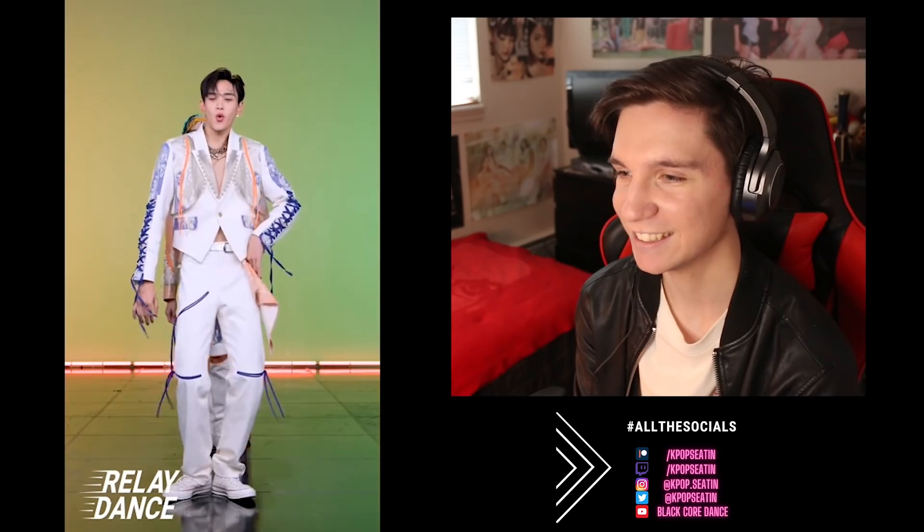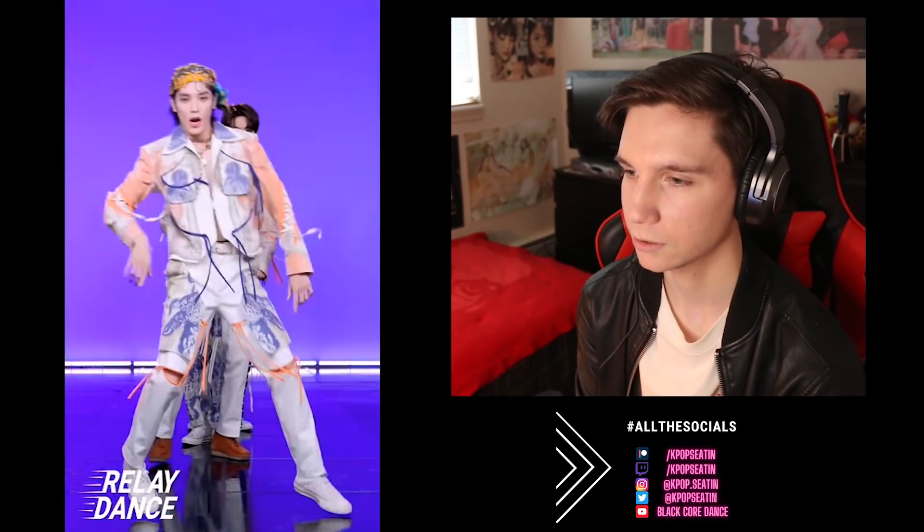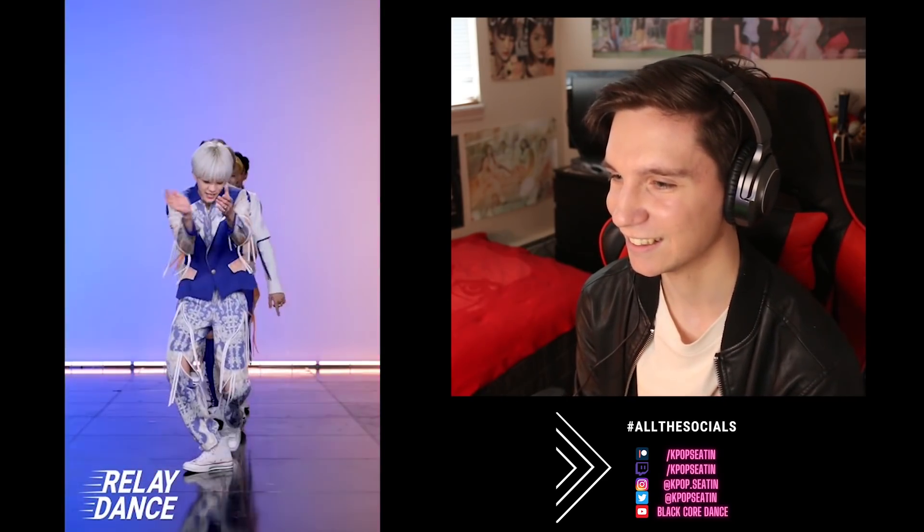We're gonna start with Make-A-Wish — let's go! Okay, Lucas starting us off. Oh my gosh, look at Taehyung's fit and his hair. So clean, bro. Jaehyun — nice swipes here. Is that the move? I didn't know that was included in the song — it's been a while.